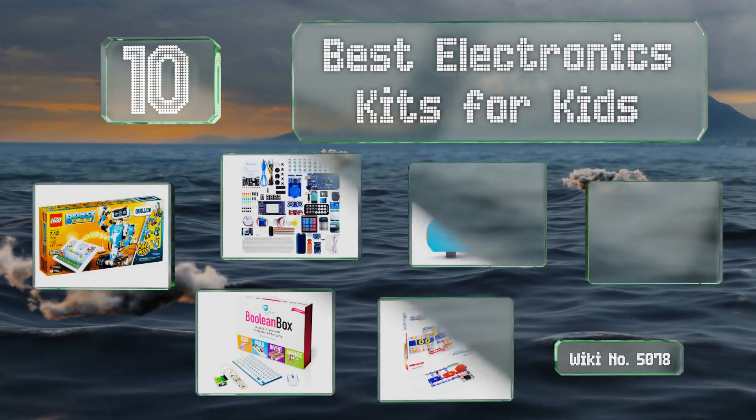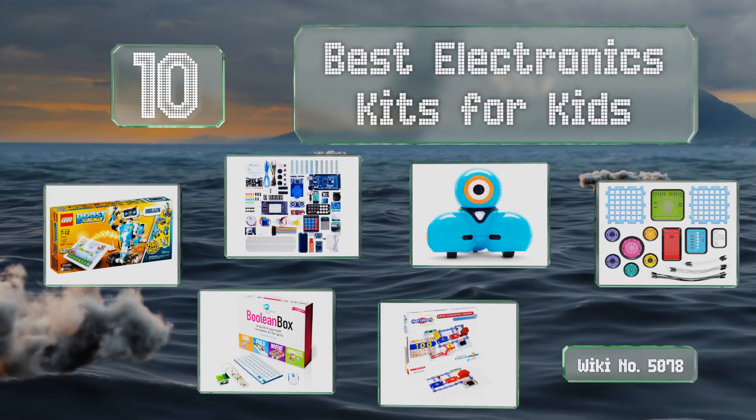EasyVid presents the 10 best electronics kits for kids. Let's get started with the list.